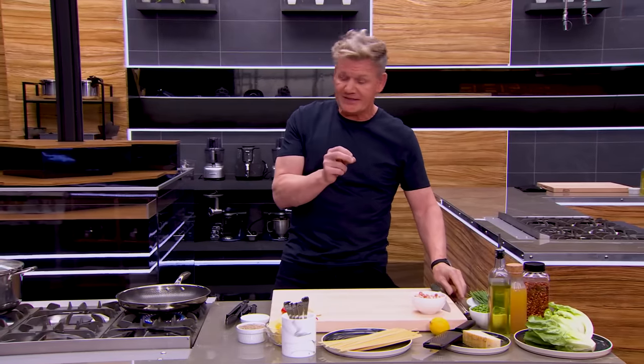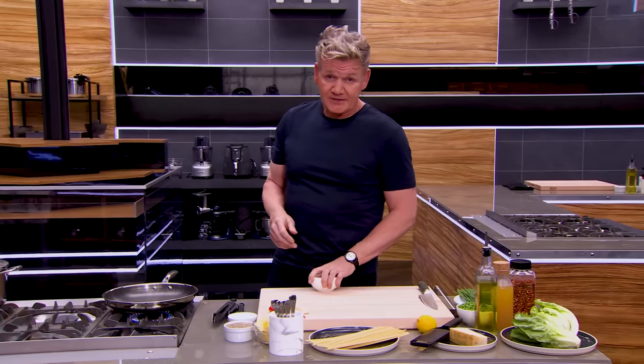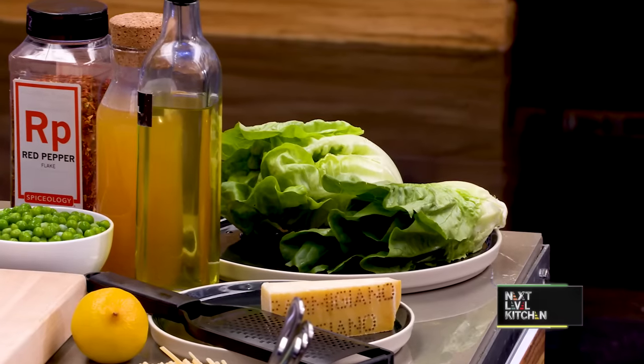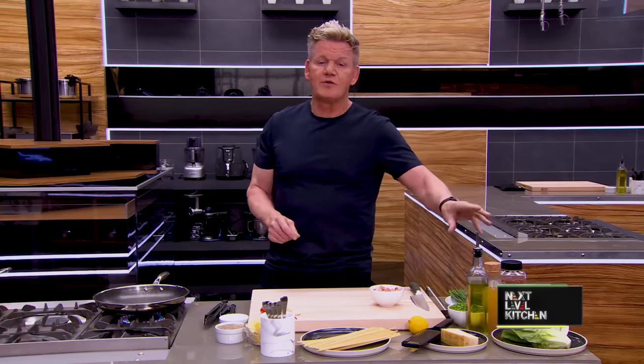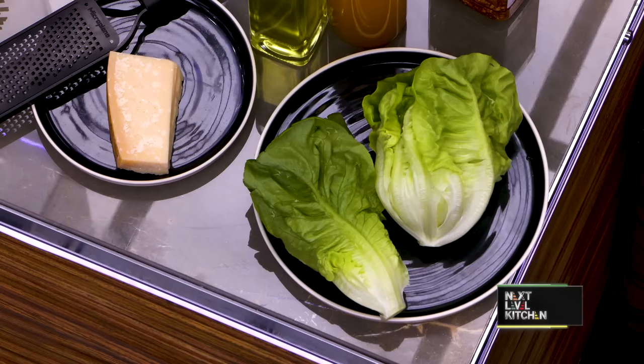It's the starch from the pasta that helps thicken the sauce. This can be done without the bacon, and literally can be just done with fresh peas. But the lettuce, for me, is what gives it the vibrancy. This is a dish I'll eat the night before a big run, because it's just hearty, delicious, and more importantly, so easy to do.